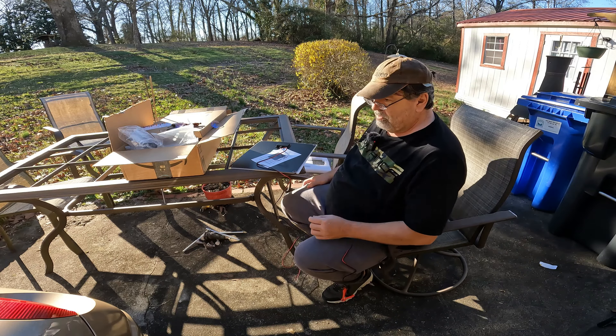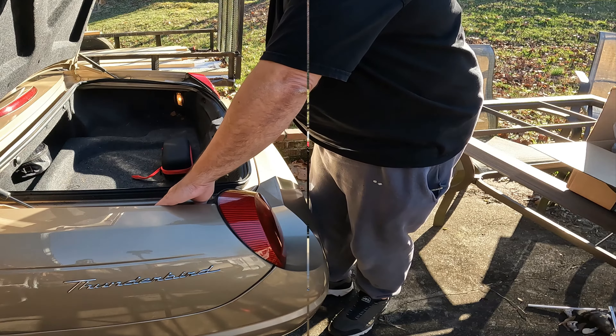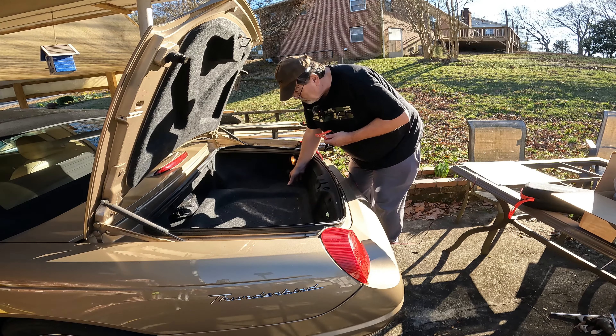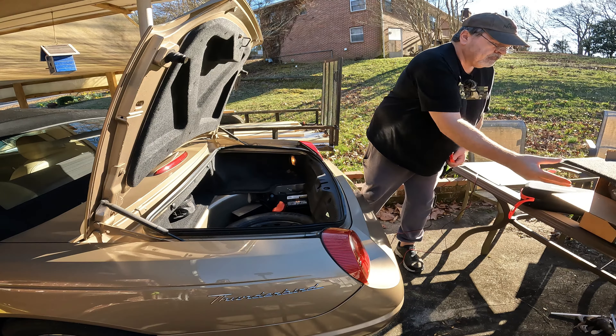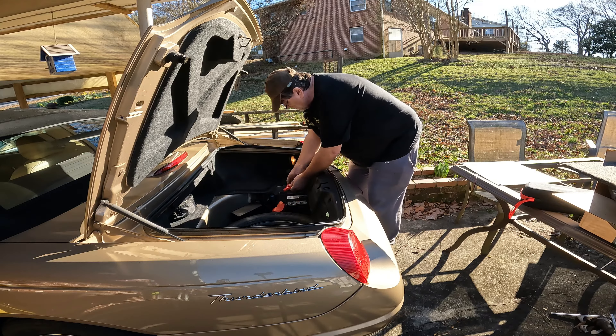I'll let the car run a little bit and see if the battery actually charged up any. We'll pop the trunk — maybe, maybe not, who knows. That part's working now. These solar panels are not made to charge a dead battery; they're just made to maintain a battery.